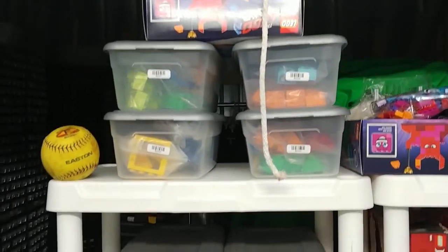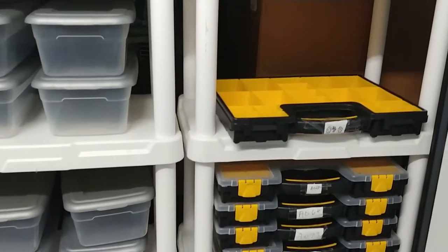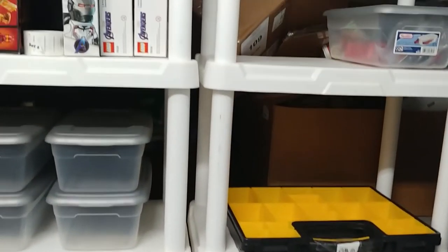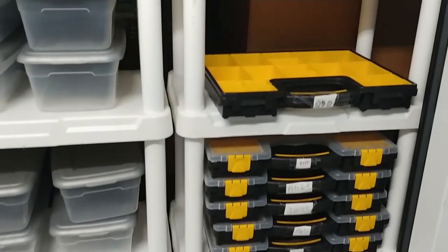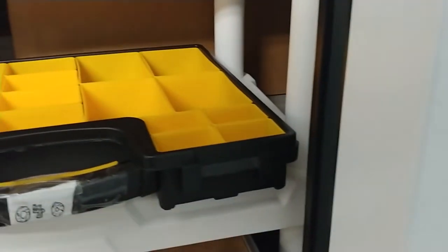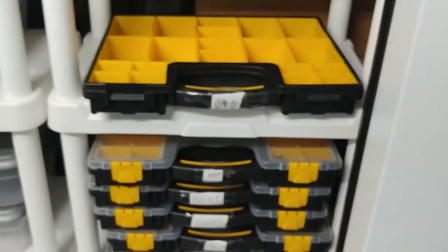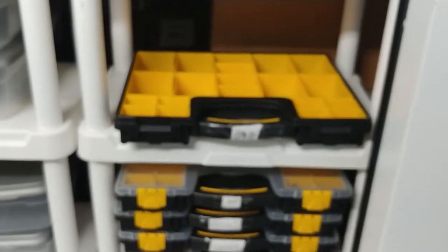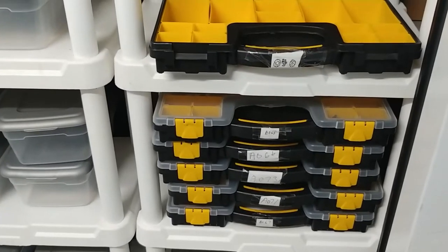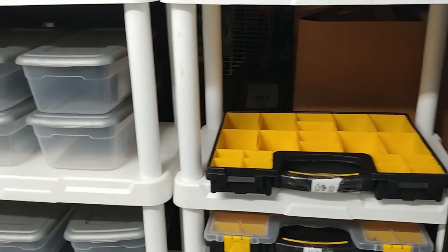I've got my shoeboxes over here. Some part-outs — this is the Wonder Woman 84 set, already parted out and ready to go in. I also use these as sorting trays. I'll take these over to the house and sit there, watch a movie, and sort parts, then bring them back over without worrying about anything spilling.